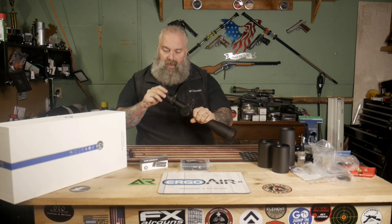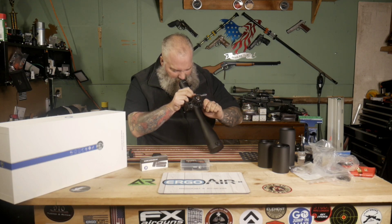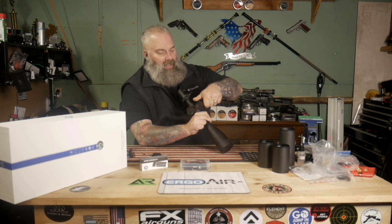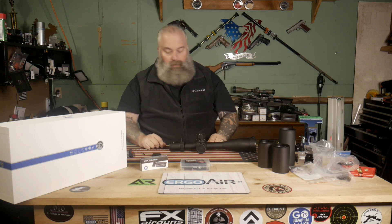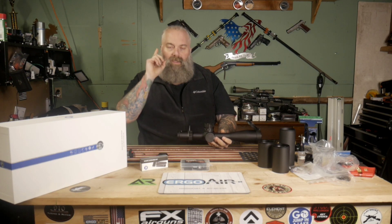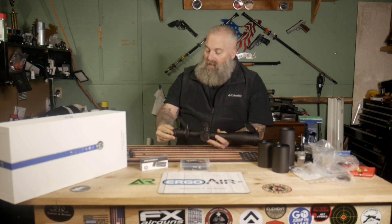It is an illuminated scope — the battery's already installed. It has kind of an iron cross center reticle, which is nice. Parallax goes all the way down to 25 yards, and everyone's videos I've seen say it's very accurate in picking up actual yardages. Huge turrets, very easy to turn. The zero stop is your typical setup — good zero stops. It comes with flip-up caps and an eyepiece cover, which I really like since I don't prefer flip caps on my eyepiece.